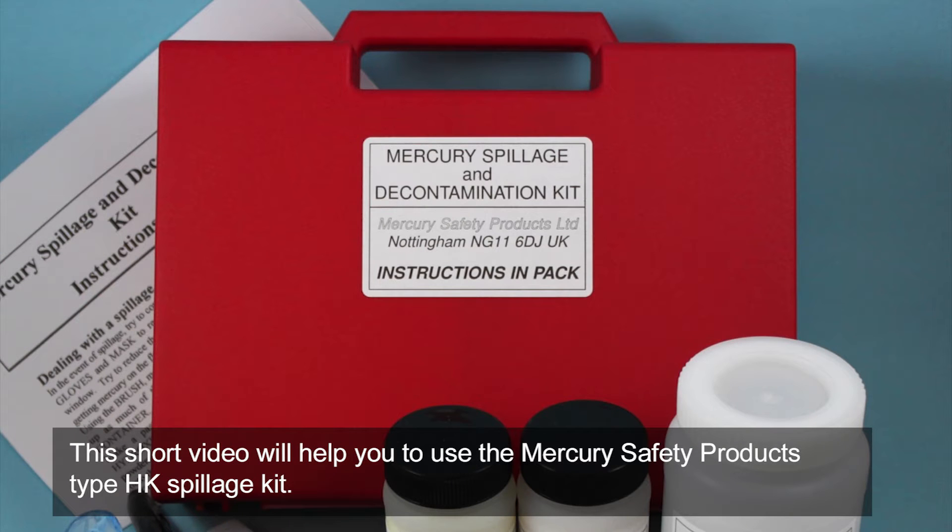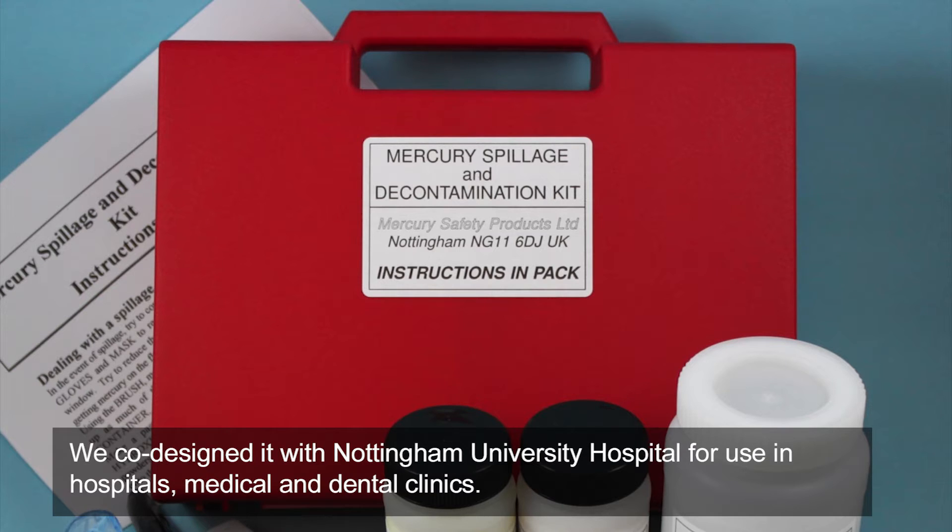This short video will help you to use the Mercury Safety Products Type HK spillage kit. We co-designed it with Nottingham University for use in hospitals, medical and dental clinics.